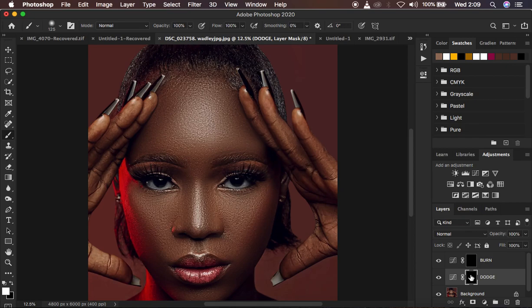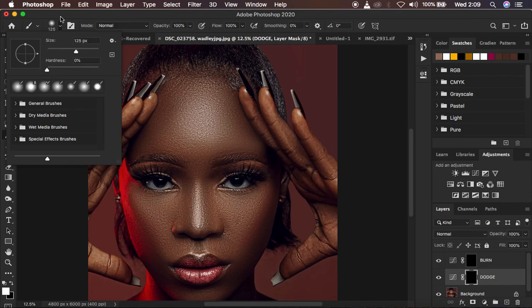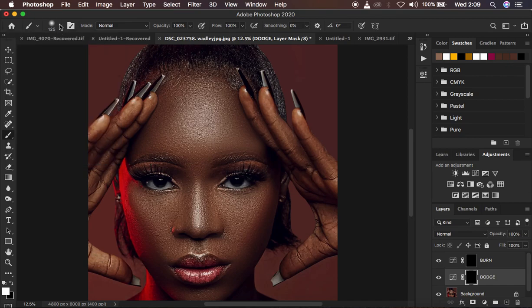Select the dodge layer mask. With the layer mask selected, make sure black is your foreground color. Get the brush tool, right-click to open brushes, and make sure the hardness is at zero percent — a soft round brush. Set opacity and flow to 100%. Make sure you have black and white swatches, and if not, click the small boxes to reset them. Use X on the keyboard to switch between black and white.